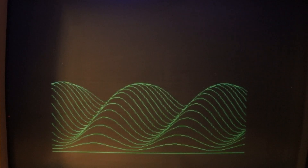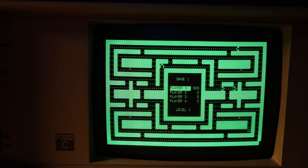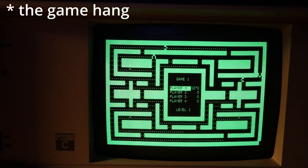Here we have Pac-Man — a totally legit text version of Pac-Man. And we're done.